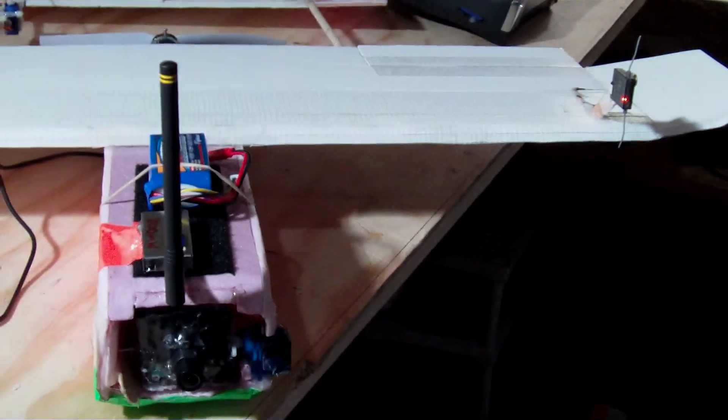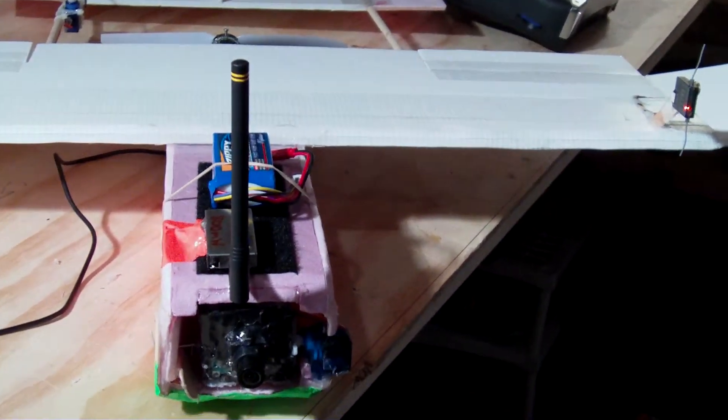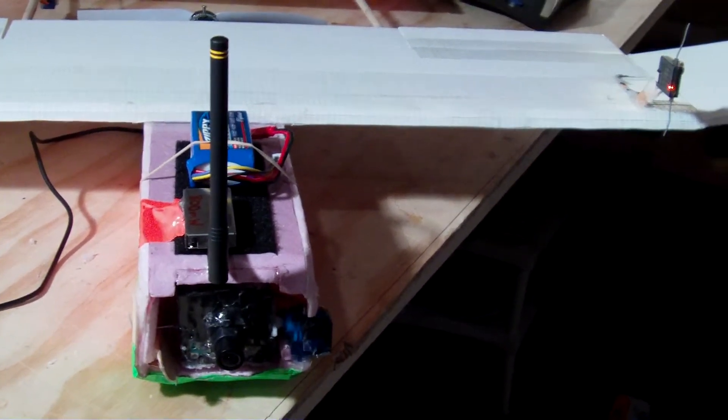Hello everyone. I'm just going to go through and show you my FPV system and how I got it running and a few updates on what I've done lately. To start off, I've got a 900 megahertz, 800 milliwatt transmitter for the video.